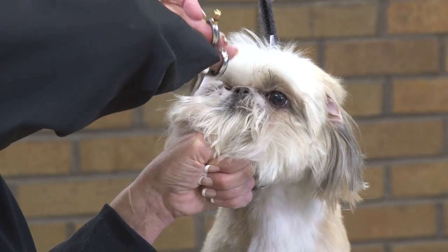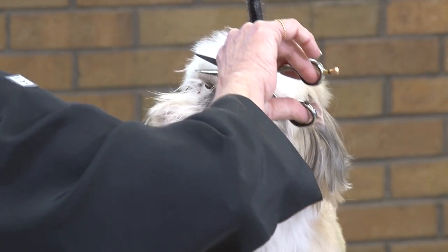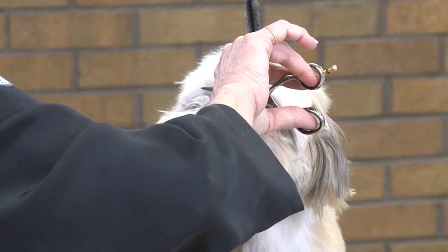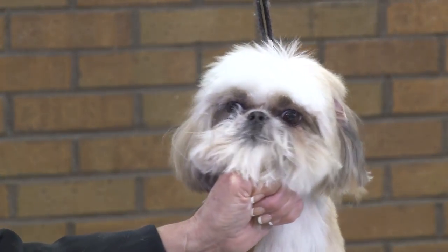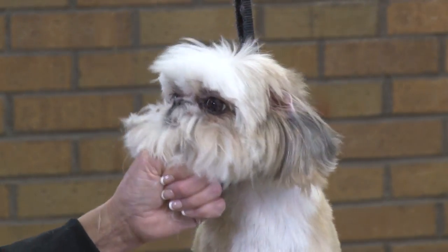You're a good girl, Molly. She's a very good girl. Now you can see her beautiful little eyelashes and her eyes.